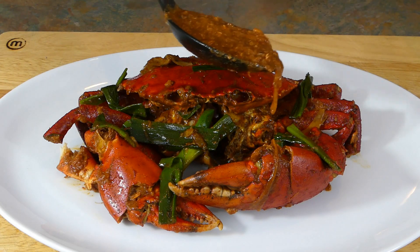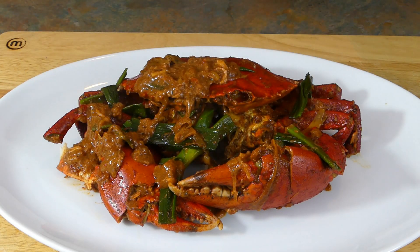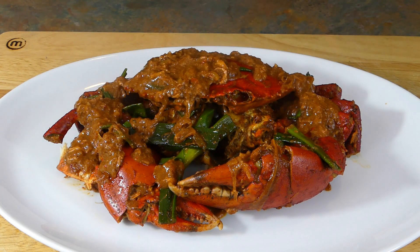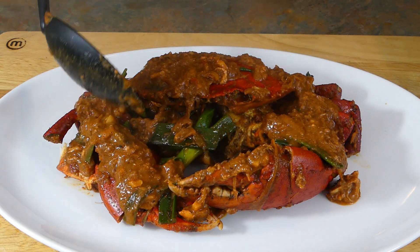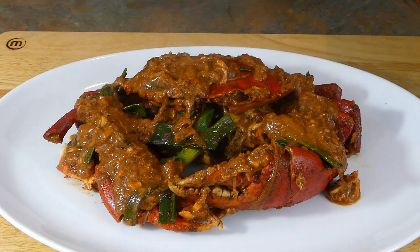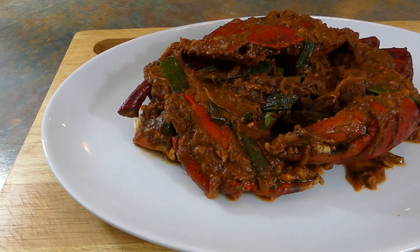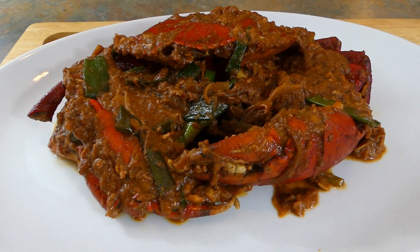Our sauce is looking amazing guys. We're going to plate our crab and then add in our sauce. On goes our lovely thick sauce. Guys this looks so amazing — absolutely beautiful. The flavors that I can smell through this dish are delicious. We have it guys — James Eats stir-fried crab with lemongrass and ginger and a lovely sweet chilli sauce.